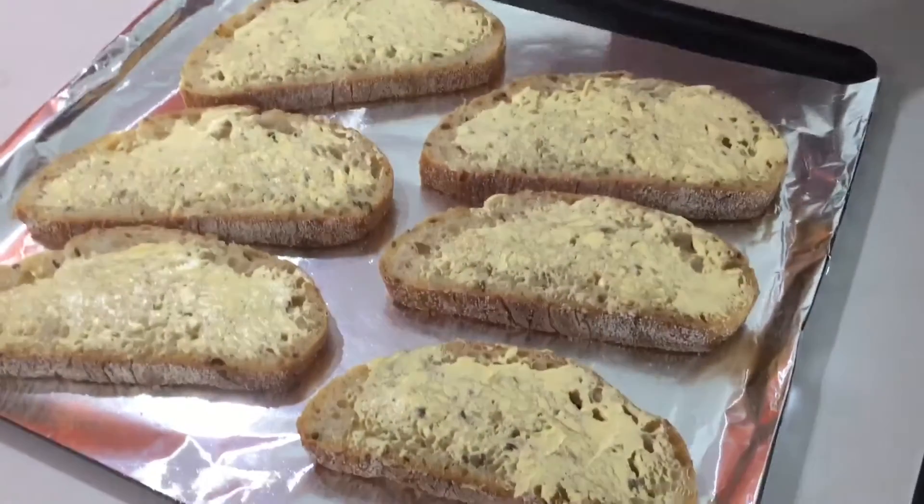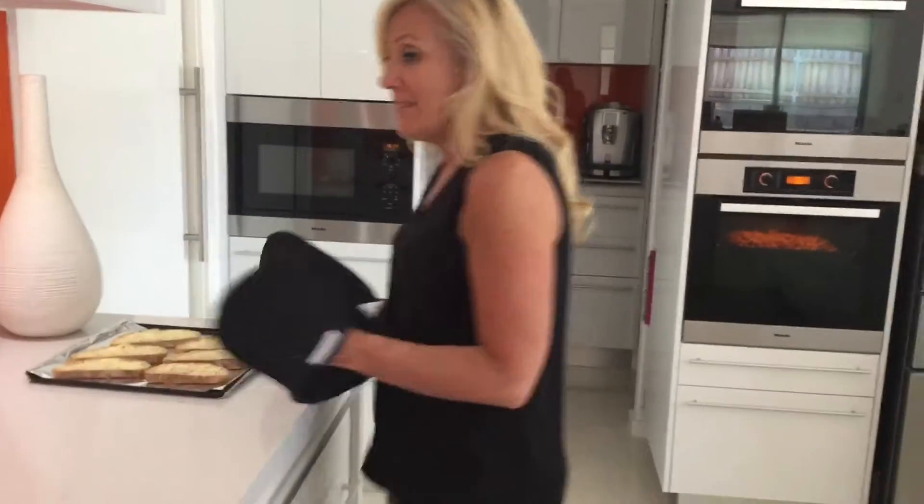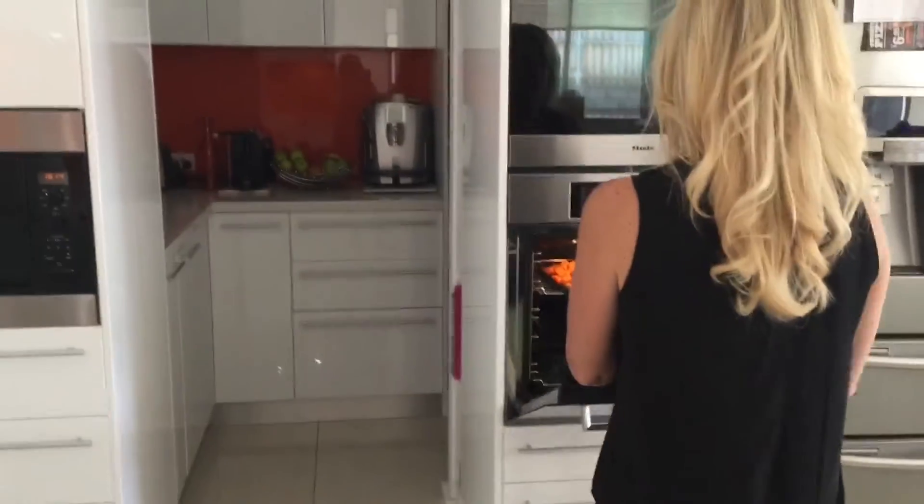I've buttered the bread and that's going to go in the oven — I'm going to toast that up. In the meantime, I'm going to pull out the roasted pumpkin.